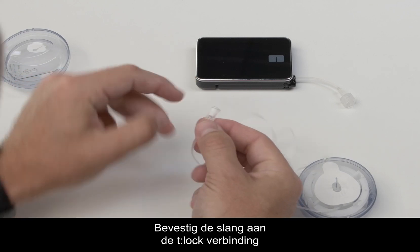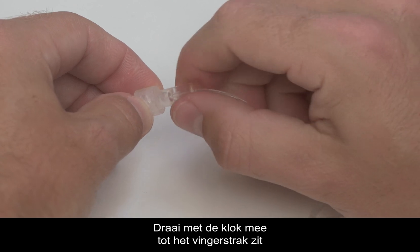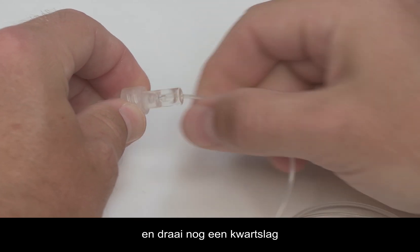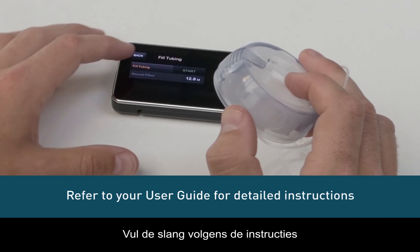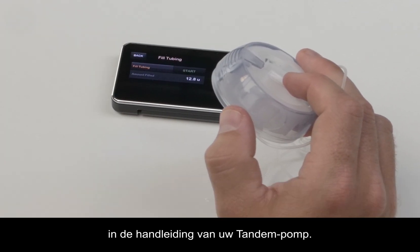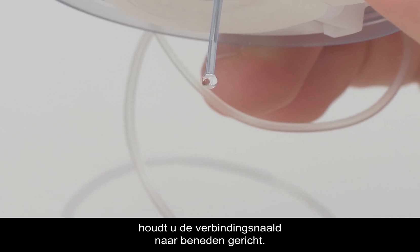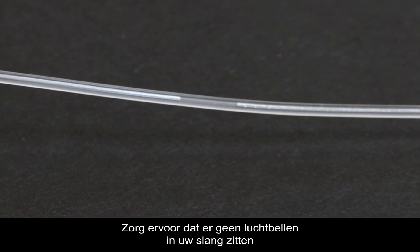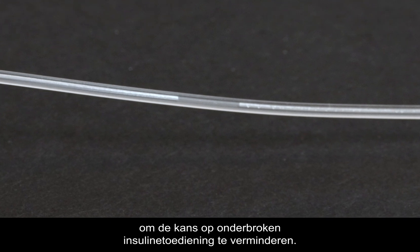Attach the infusion set tubing to the tubing lock connector on the cartridge. Twist clockwise until finger tight and then twist another quarter of a turn to ensure a secure connection. Fill your tubing according to the instructions in your Tandem pump user guide. When priming the AutoSoft 90 infusion set, hold the connector needle pointing down. Make sure there are no gaps of air in your tubing to reduce the possibility of interrupted insulin delivery.